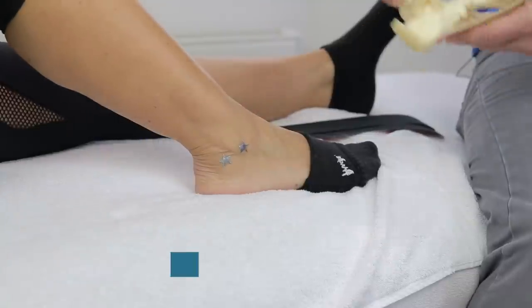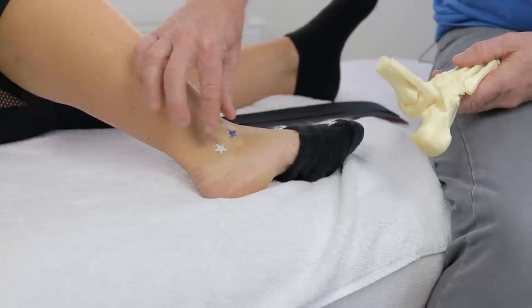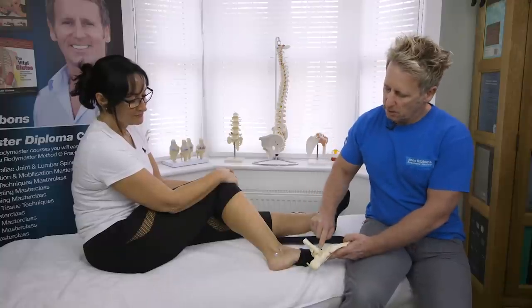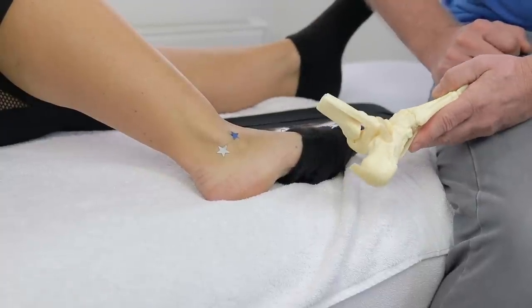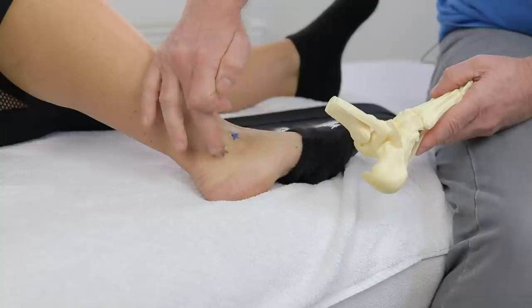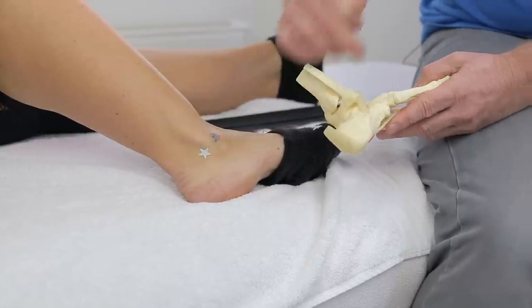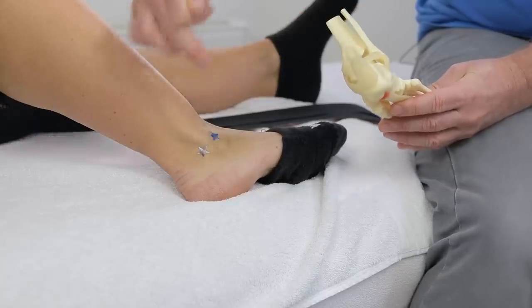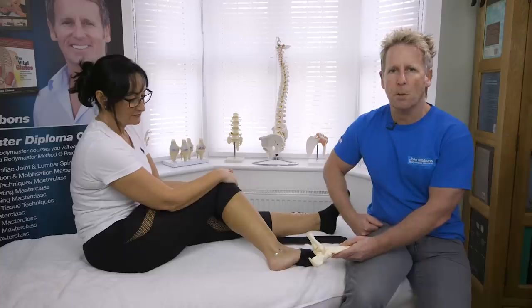Looking at the skeleton, I've placed two stars on the inferior lateral side of the lateral malleolus. The first star replicates the anterior talofibular ligament, which is the most commonly sprained ligament in the body. The second star, slightly inferior and posterior, is the calcaneofibular ligament. There is also the posterior talofibular ligament at the back — these three form the lateral ligament complex.